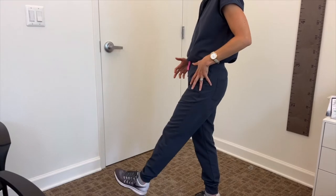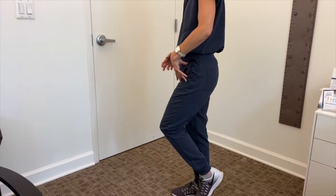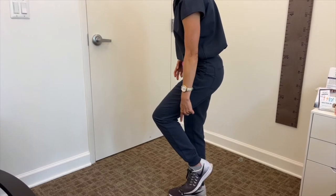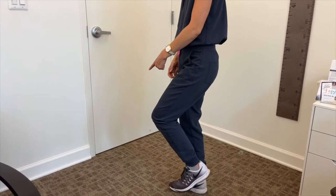During the swing phase of your walking, you need to have enough hip flexion — so bend of your hip — you need to have enough knee flexion to make your leg shorter, and you need to have enough ankle dorsiflexion to not drag your foot.